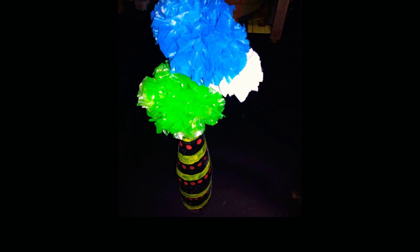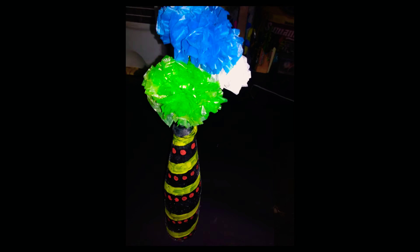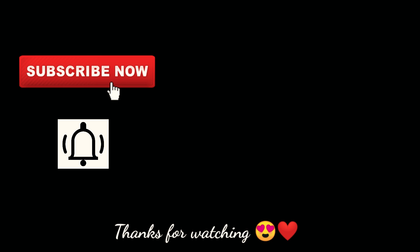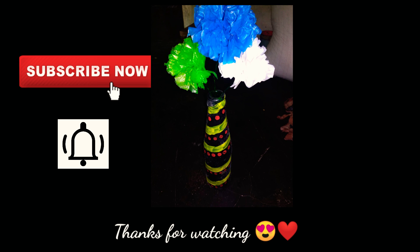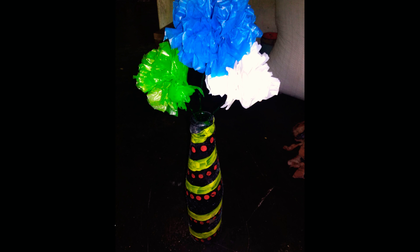Okay, now you try it. Now we are going to try it — we have to make it with polythene color oils. If you want to see the flowers, check the link in the description below. Please like and subscribe to our channel and click on the bell icon.